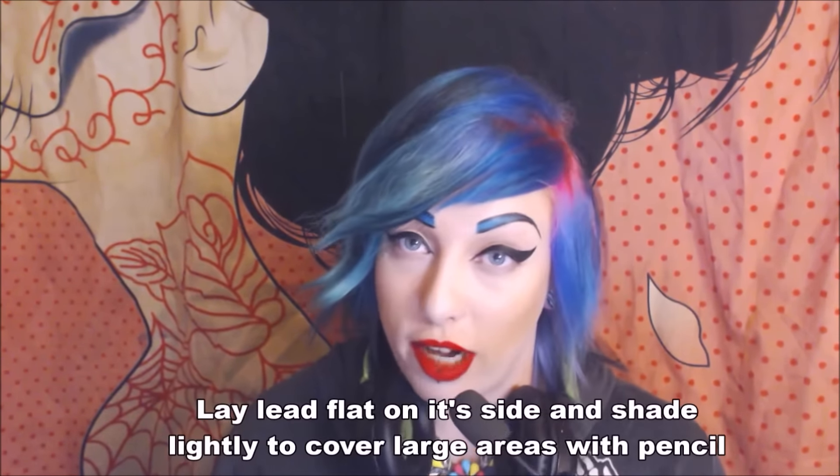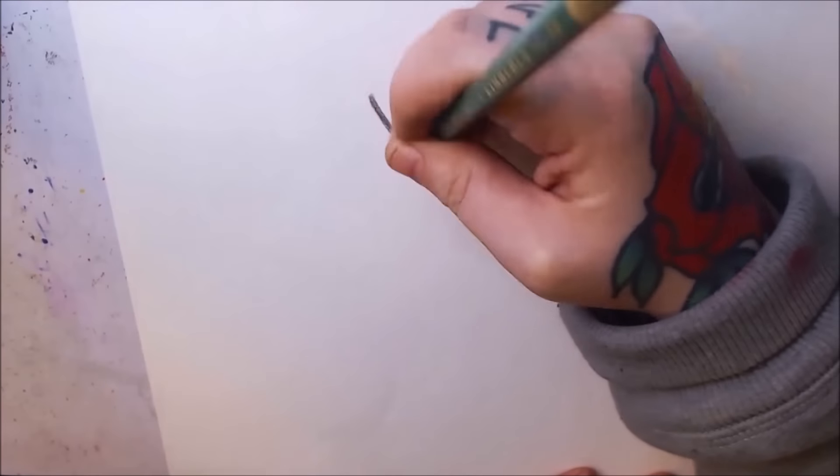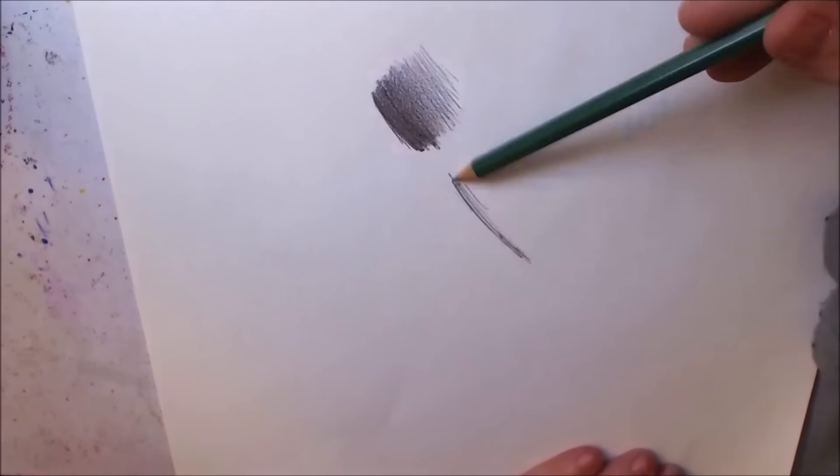Definitely give all the different pencil hardnesses a shot. Here's a trick for pencil shading: try holding the pencil differently — lay the lead flat on its side when shading. You can cover a much larger area in a shorter amount of time by holding the pencil at a different angle. It's important to try different pencil-holding techniques.